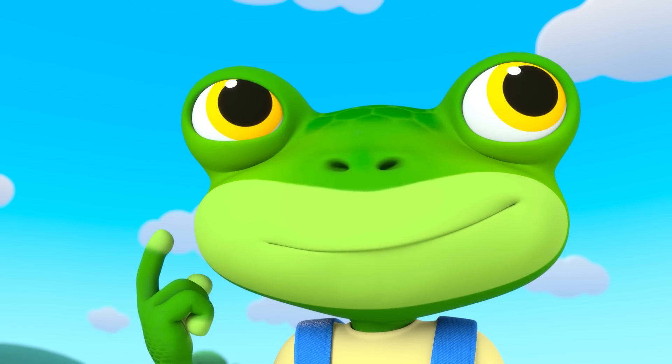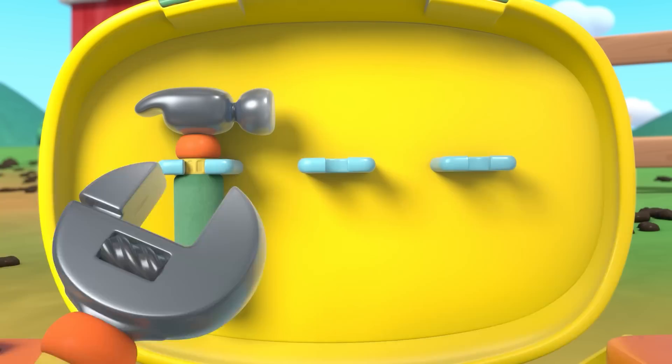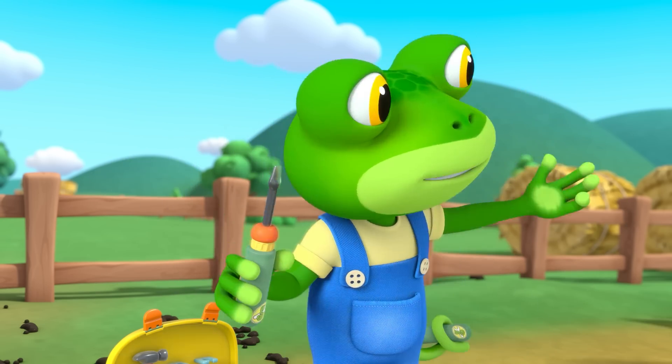Hmm, what tools do we need? Screwdriver? Wrench? Gecko's Garage, time to fix! Gecko's Garage, let's fix this!